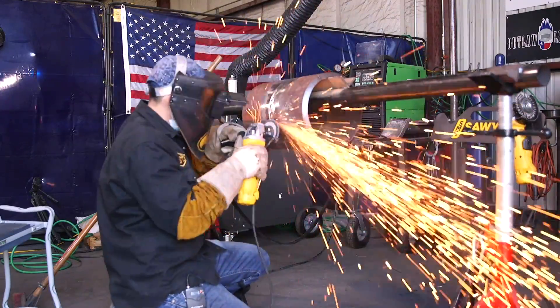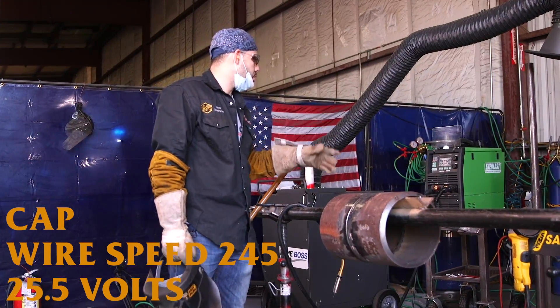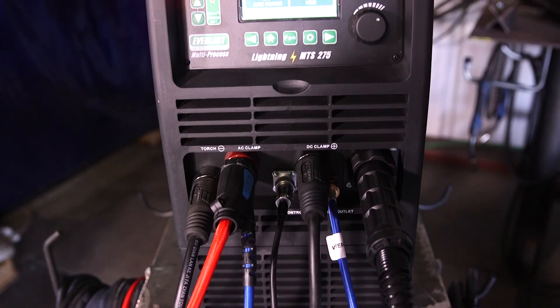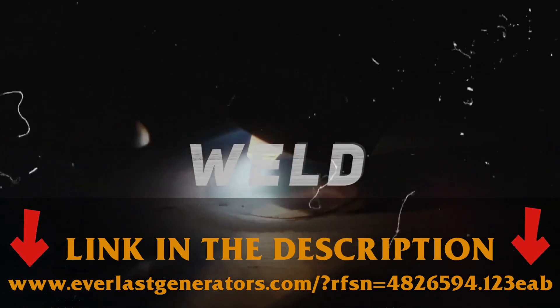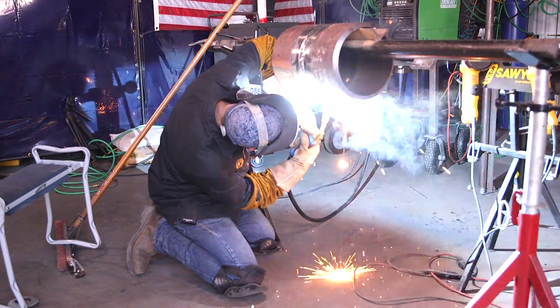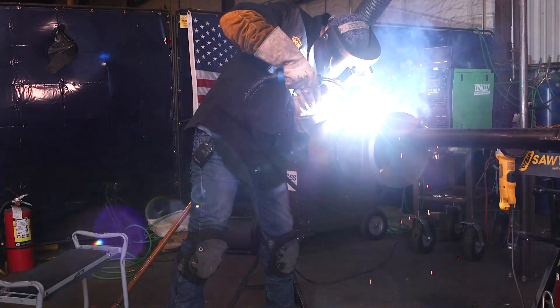Now I have my pipe nice and flush. I'm going to do a 3B cap. I turned my wire speed down to 245 and changed my volts to 25.5. Whenever you're welding at the bottom, you don't really want to start just at 6 o'clock — you want to start a little bit back, maybe at 5 o'clock. By the time you get to 6 o'clock, your weld is already nice and spread out. If you start right at the dead bottom, the metal is going to build up and the weld is going to get very bulky and you'll have to grind a lot.